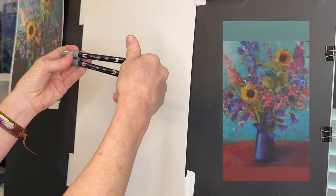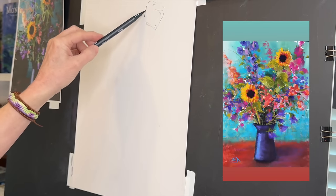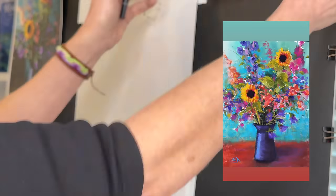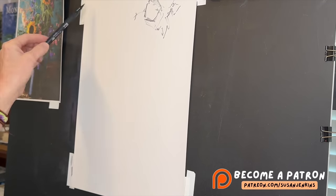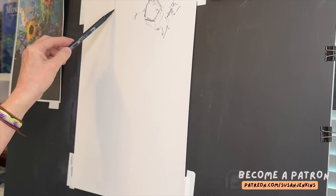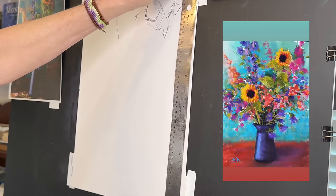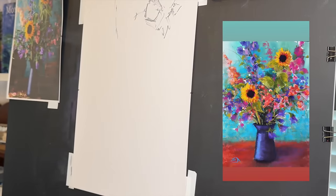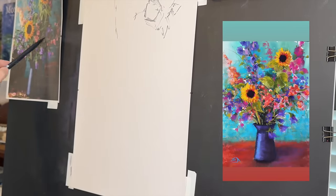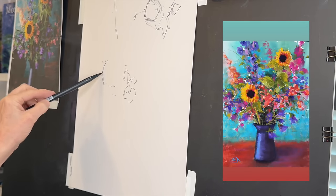Here we go with the sketch. The reference image to my left is one I originally got from unsplash.com, which I tweaked and altered in Photoshop. If you're a patron on my Patreon page you'll get a downloadable copy. One very helpful thing I do: if your painting surface and reference image are the same proportions, mark a halfway point both vertically and horizontally on each, giving you a nice gauge of where elements fall.